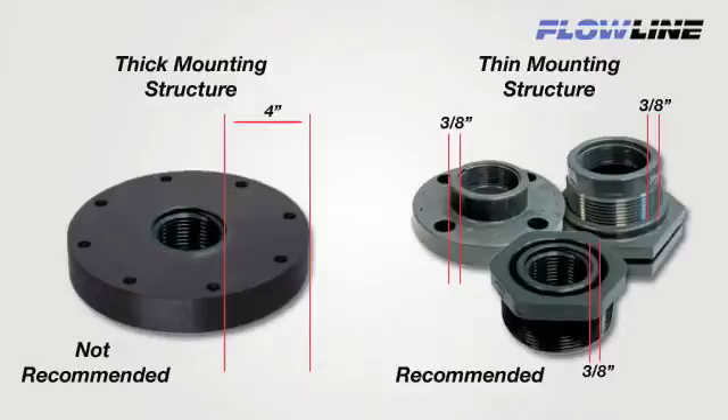Thick walls tend to store and reflect acoustic energy, which may interfere with the sensor's operation. For best performance, we recommend the use of Flowline plastic fittings or equivalents with thin wall mounting structures that isolate the transducer.